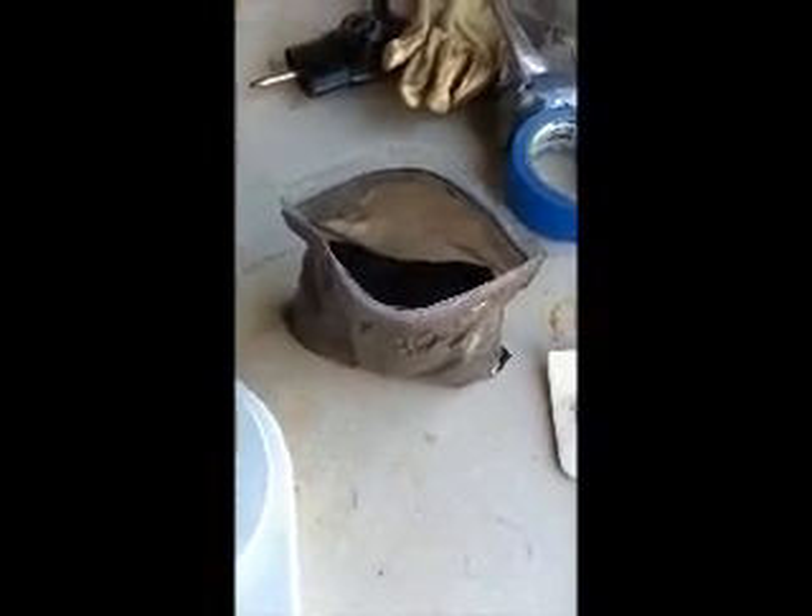What I'm doing here is measuring out my magnesium. I need 1.32 grams, which, as you can see, is not very much.